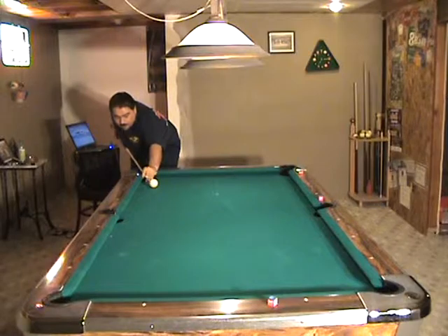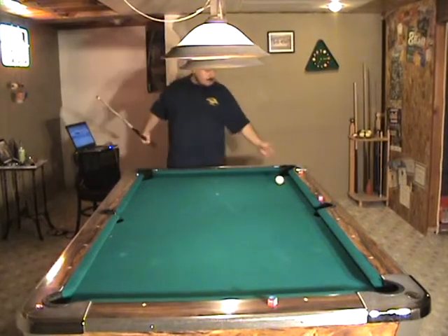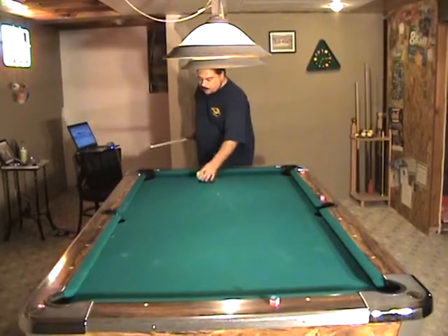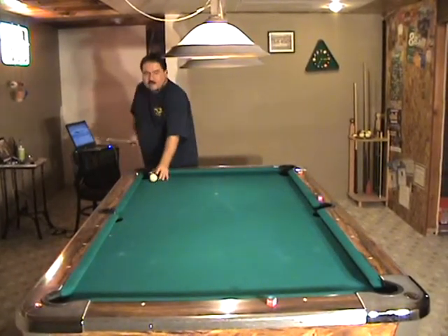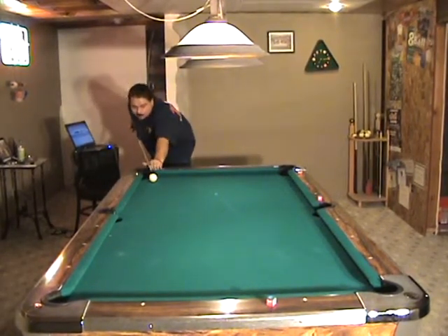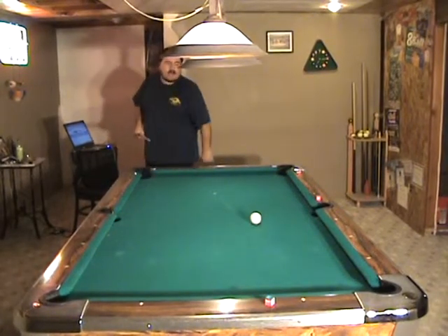The other way, I'm going to put a lot of right English and the cue ball goes straight out of the table. Practice from this point to the center — it should take you dead in the corner. You can practice your bank speed just by doing that.